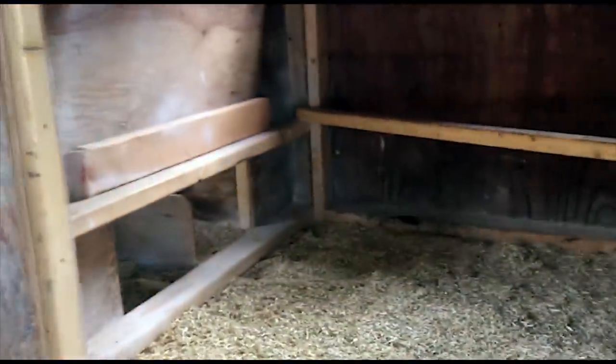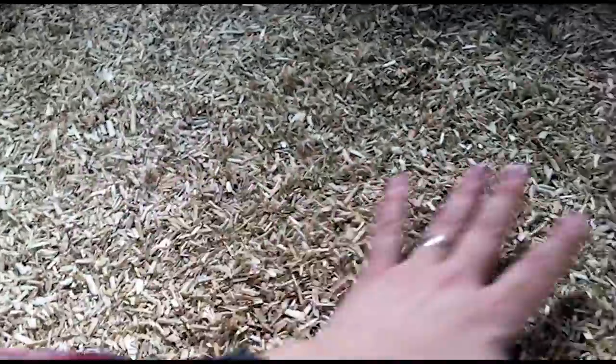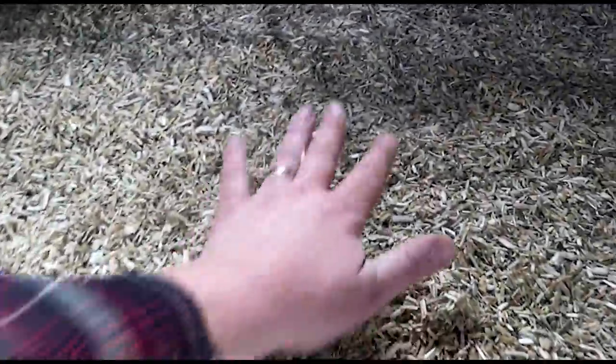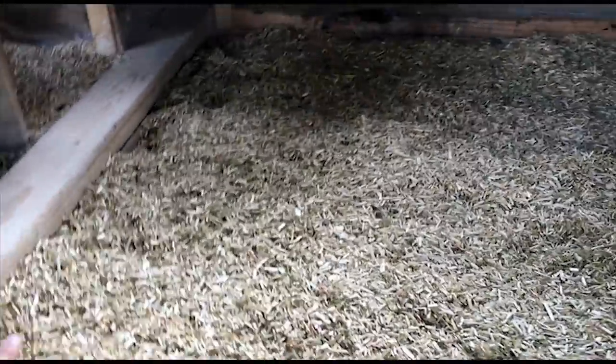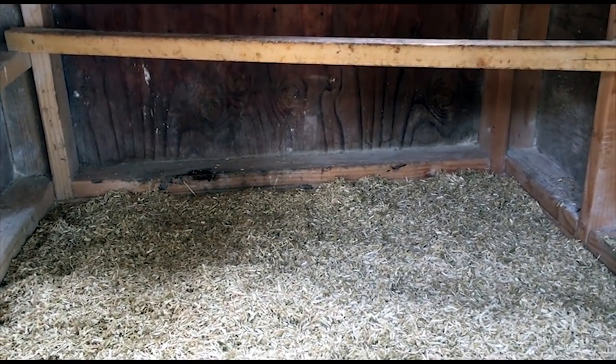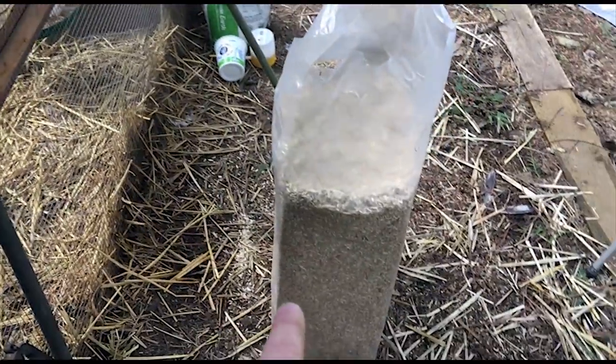The nest boxes are good to go, nice and clean. I've got it spread in there about two inches thick — this stuff is nice and soft, pretty dust free, which is what I really like about it. The pine shavings I used to use would just hit me with dust whenever I'd open the door. This stuff is super absorbent, absorbs smell really well, so it never really stinks in here at all. I might try a poop board at some point, but I'll also be sprinkling a bit more on top every once in a while — this should last me over a year.